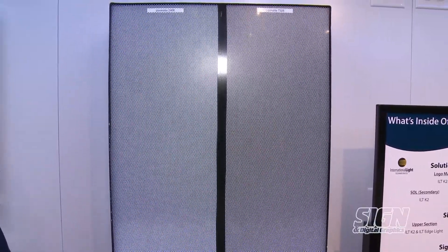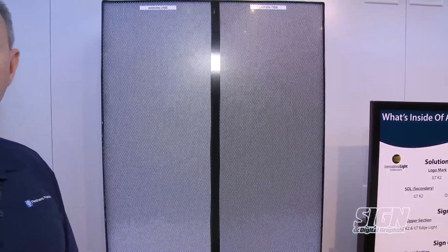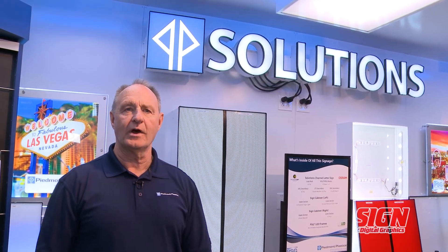So it's going to do two things for you. It's either going to allow you to have a brighter product or reduce your overall cost by dropping the lumens in your LEDs. For more information, you can contact Piedmont Plastics on our website at www.piedmontplastics.com, or you can call us at 704-597-8200 or 800-277-7898.